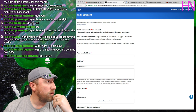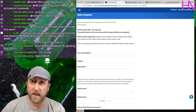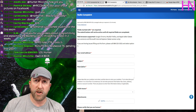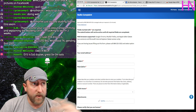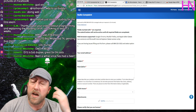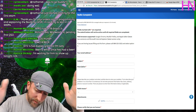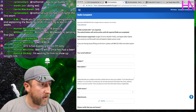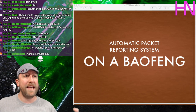If you ever want to complain about someone on the radio, just search for 'FCC radio complaint.' I'm not saying go out and snitch on people, but if someone is grossly abusing the service it's worth reporting.